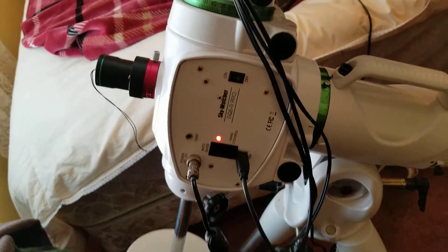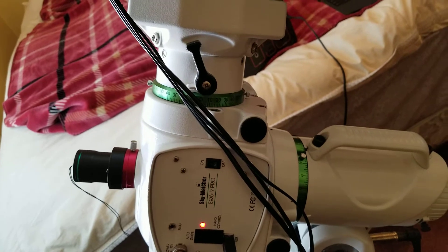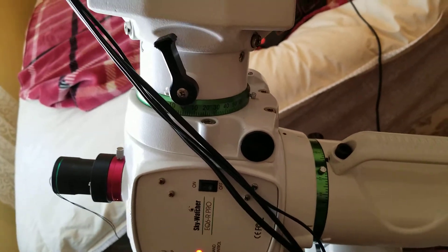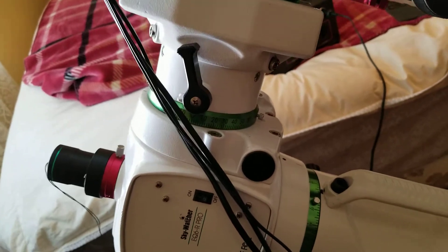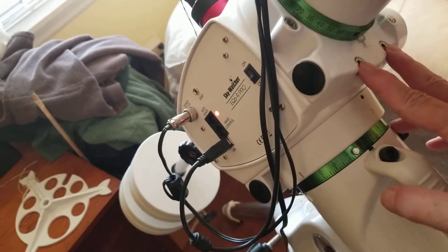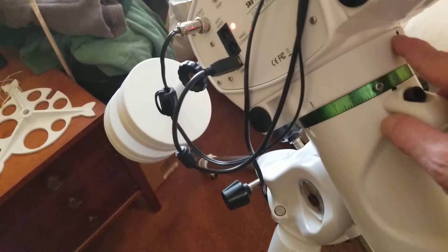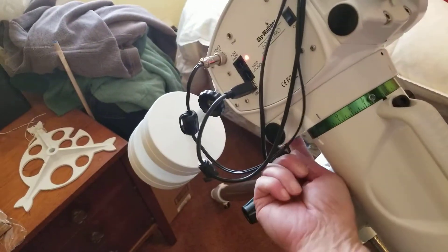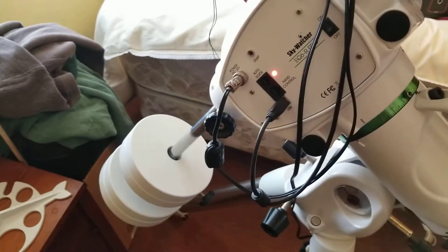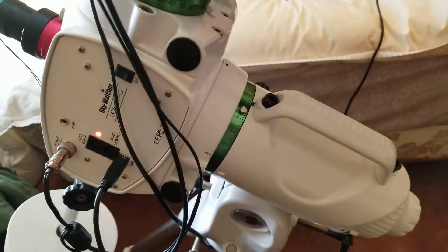The next thing I wasn't happy with was too much slop in right ascension — the gear and the worm were too far apart, which should have been caught during production. To fix it, I loosened these two screws here and two more underneath, then tightened the grub screw — 3mm — and another one underneath. After tightening, I rotated the assembly to make sure the gears didn't bind, and got it worked out.